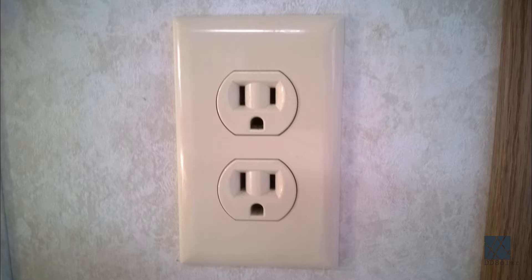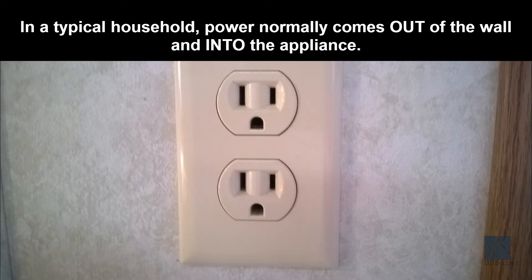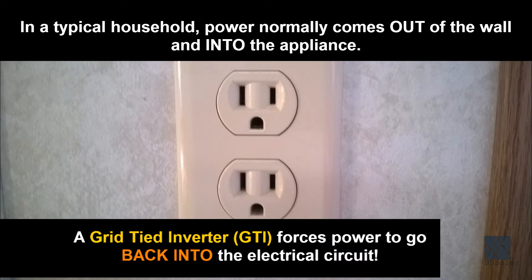When you plug an appliance into the outlet of a household you get power coming out of the outlet and into the appliance. But a grid tie inverter does it backwards — it literally pushes power back into the wall outlet instead of taking it out.